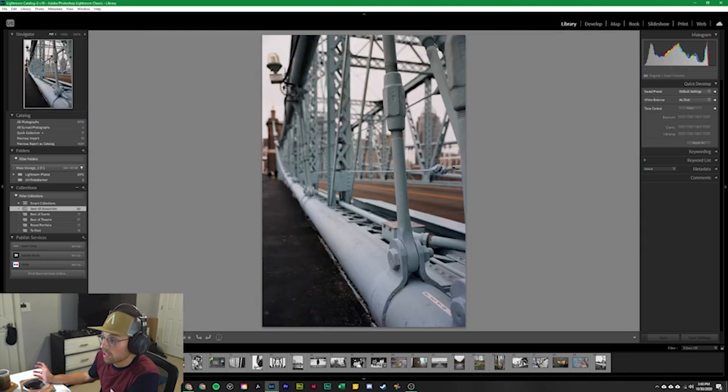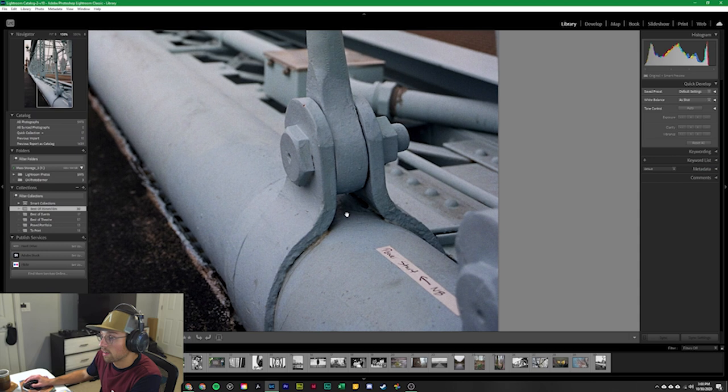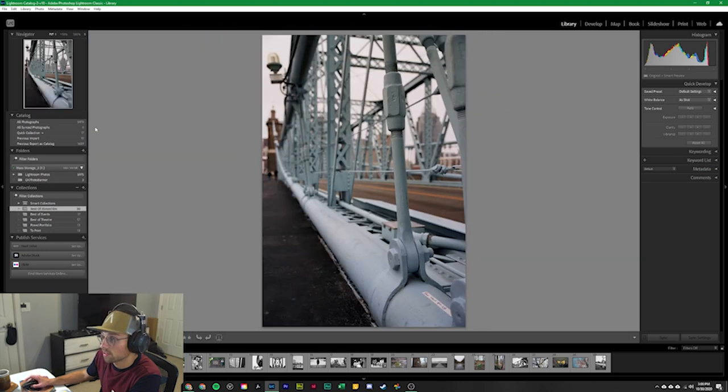This next set was taken on the Roebling Bridge in Cincinnati with the same 24-70 lens. You have your focal point and then just the fall off. This was actually left over from an event I worked on — Blink Cincinnati, which is like an art installation where they basically lit up the entire city. We'll go through some photos I took at that event as well.